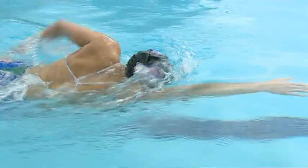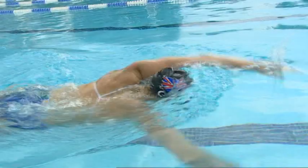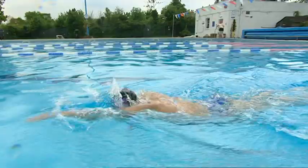Breathing is all about comfort — it's what you want to do. If you prefer breathing bilaterally, which is breathing both sides, then you can go for that. But if you prefer breathing just to one side, again, just go for that. I would recommend, however, that you have a constant breathing pattern. So if you're breathing bilaterally, I'd recommend breathing every three to five strokes. If you're just breathing one side, I recommend that you breathe roughly every two to four strokes.